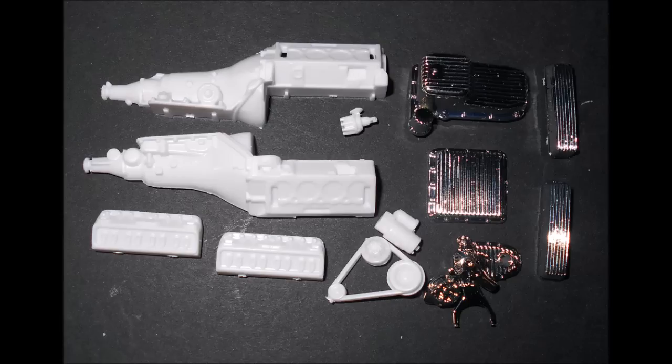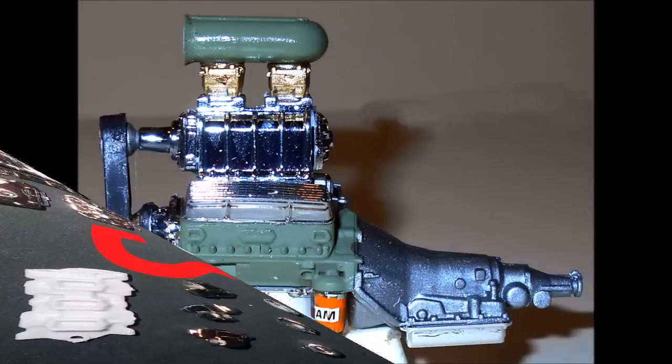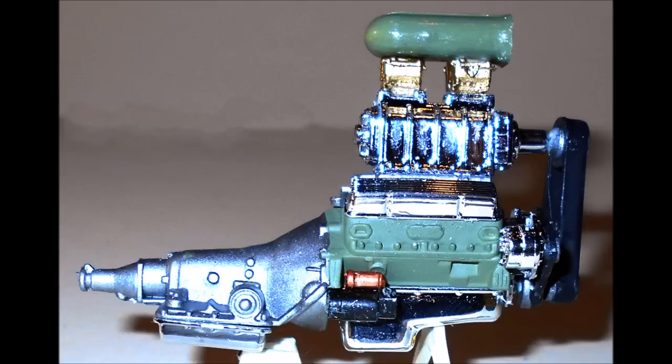The belt is a rubber color with steel pulleys and that gets installed. I didn't use the kit distributor for my build. Here you choose the intake system — I used the blower. I assembled the blower and painted the belt a rubber color with steel pulleys. The carbs are gold and the intake is steel, which I also painted green.